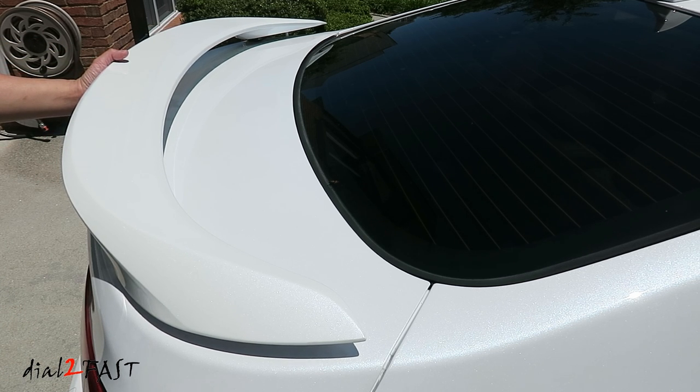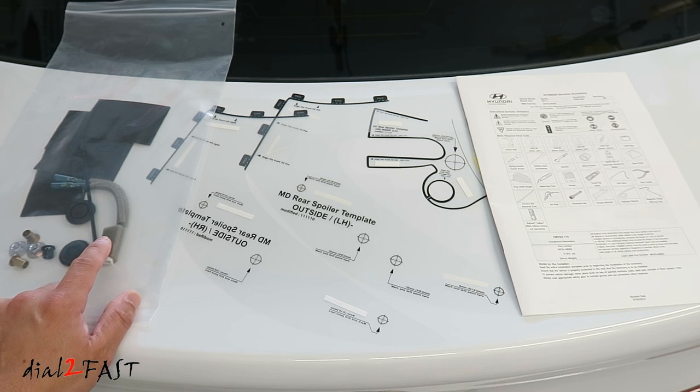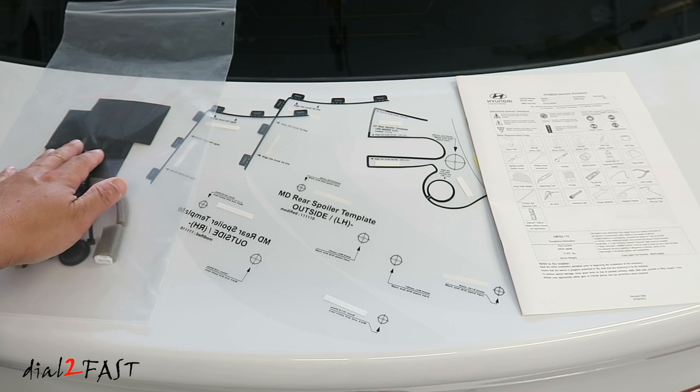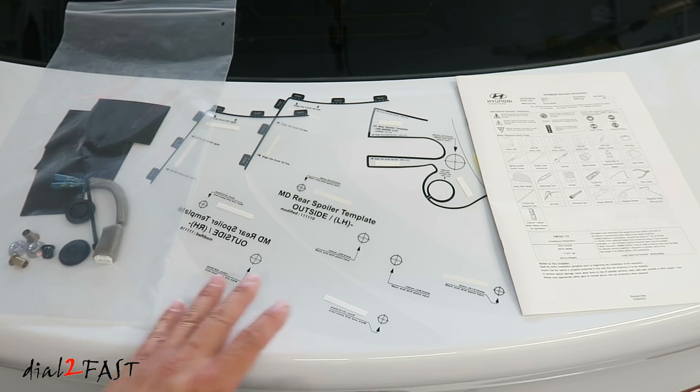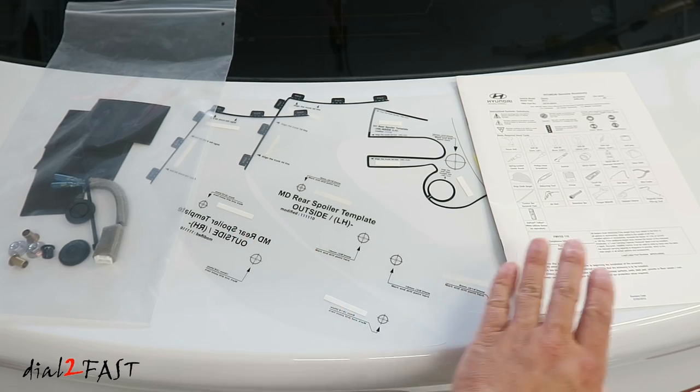Here's a quick look at how the spoiler will look when installed on this car. Let me show you all the parts that come with the spoiler and we'll get into installing it. In this bag you have the grommets, the nuts, and a pigtail for connecting to the center high mounted stoplight. You also have some tape for wrapping the wiring harness. It also comes with templates for marking the holes so you'll know where to drill, and this installation manual.